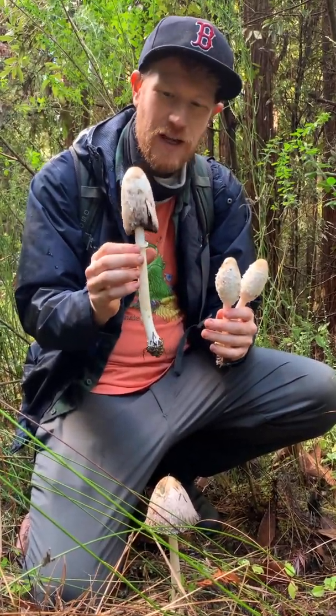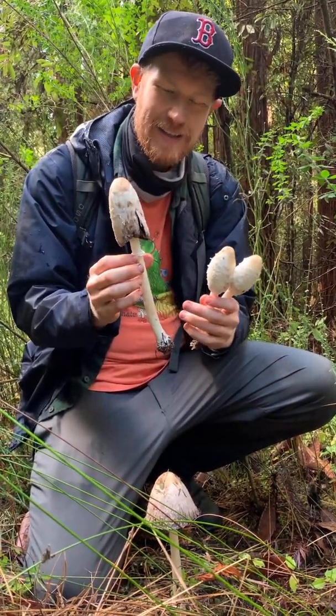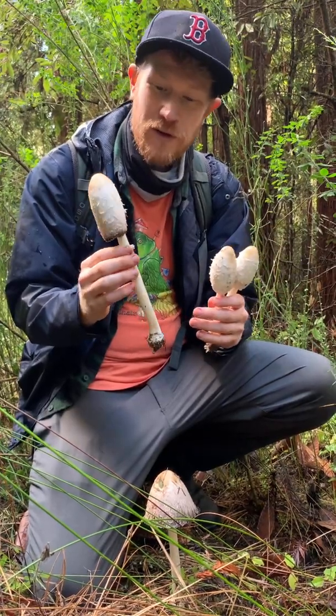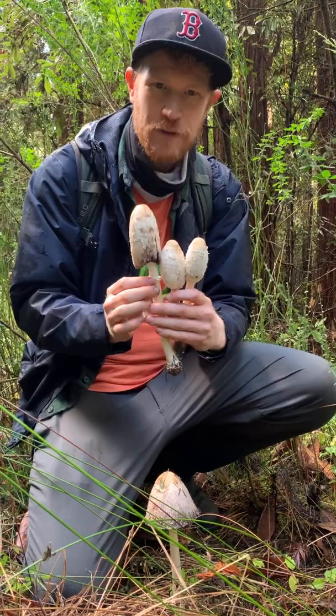And even when it starts to deliquesce like this, you can bring it home and use the black ink either for art, or you can use it as a substitute for squid ink in pasta dishes. But this is an absolutely delicious mushroom.